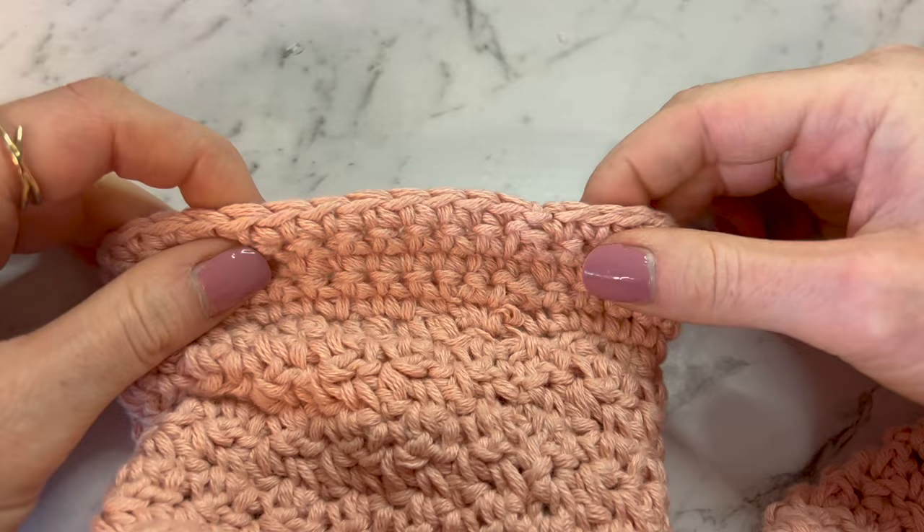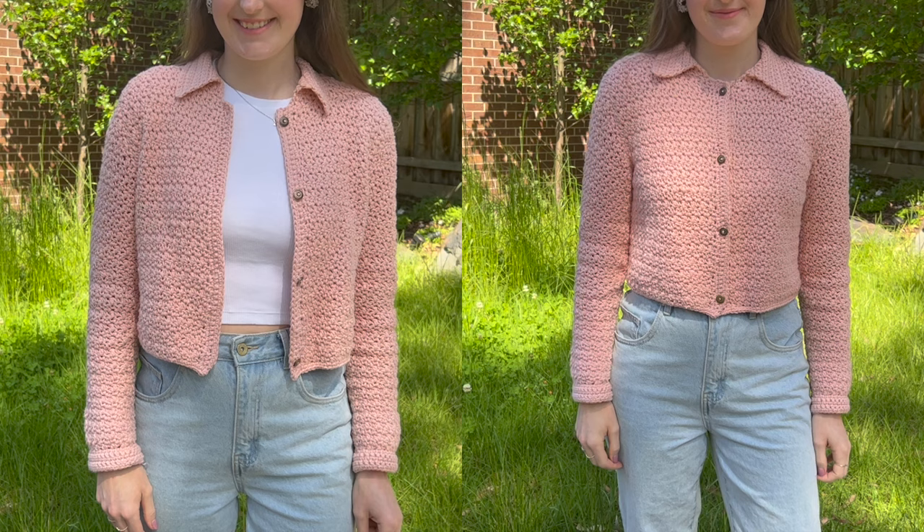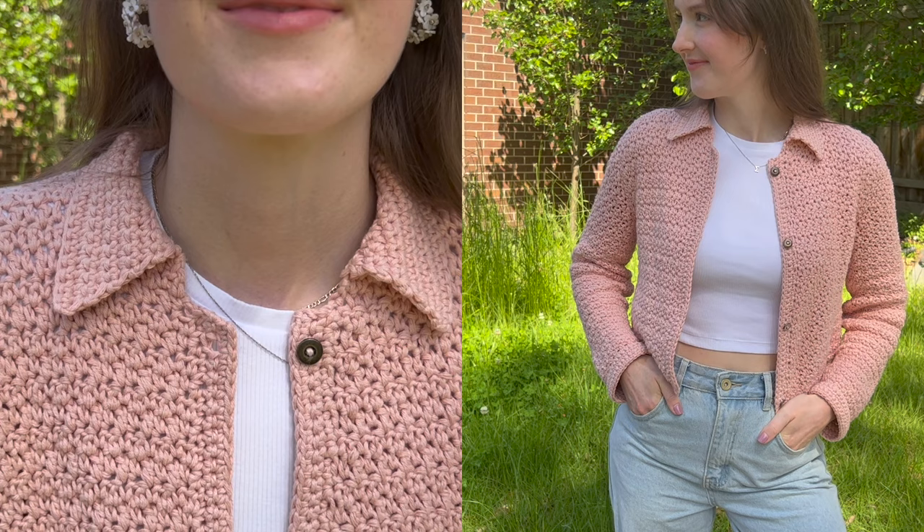Once you've finished the cuff, that's the end of your cardigan. Thanks so much for watching. If you have any questions, leave them down below and I will try to get back to you. If you want to see more tutorials like this, make sure you hit that subscribe button and the bell so you know when I post next time.